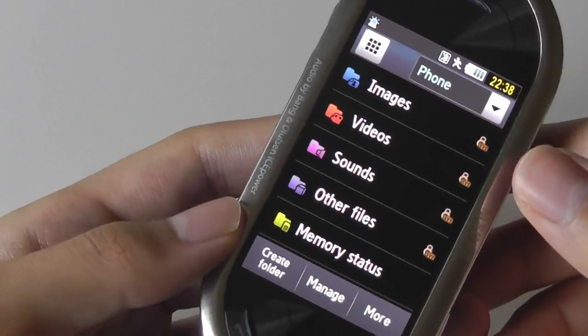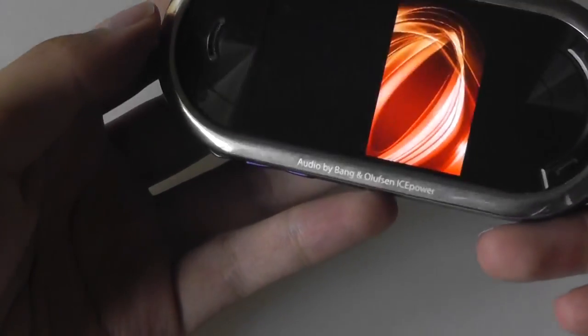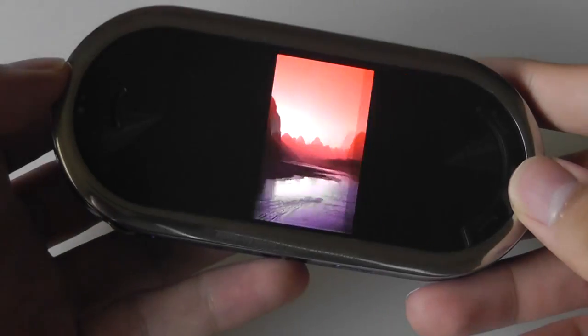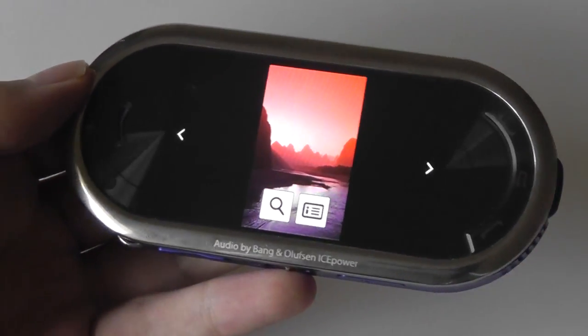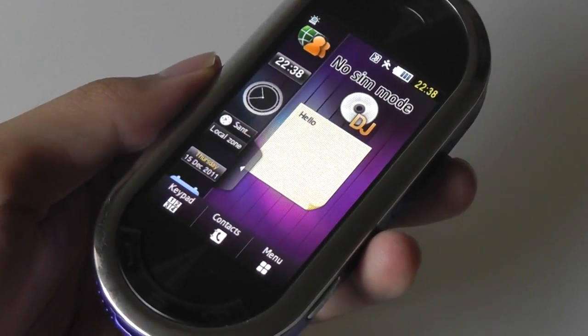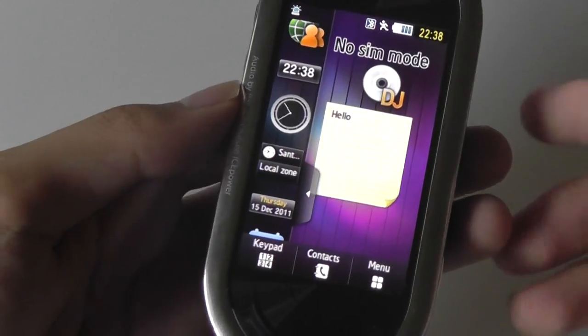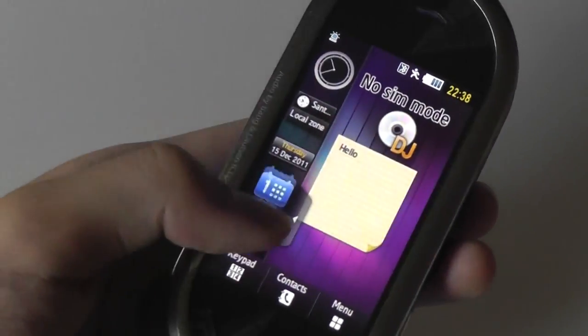Something else I really like about the Beat DJ is some nifty Samsung customizations — if you tilt the phone back and forth, it allows you to scroll through your images using the accelerometer and gravity sensor. This is one of the many software things that Samsung began experimenting with since this phone came out, and now we have a ton of features on their Android TouchWiz-skinned smartphones, so you can kind of see where the inspiration came from for packing in all these fancy animations and transition effects.